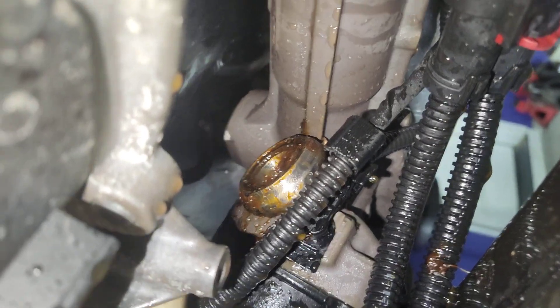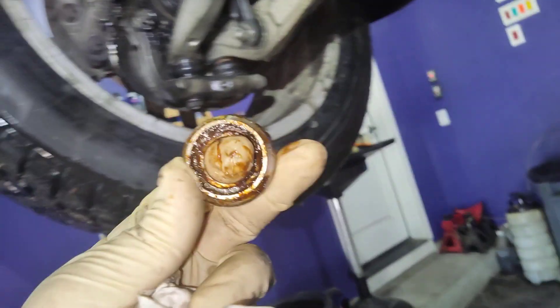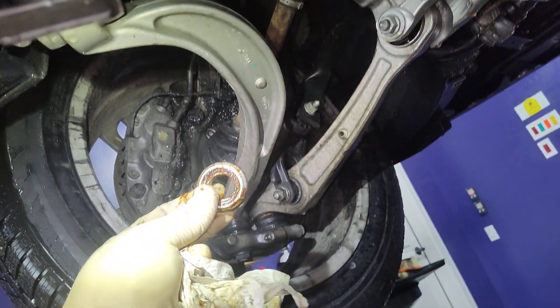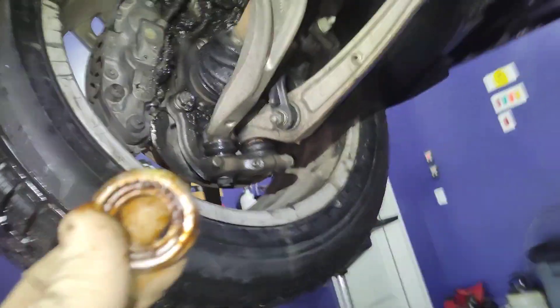So as I'm looking for stuff, I'm seeing this — you see that? This is part of the CV joint. How did it get there? I have no idea, but I'm pretty sure this should be inside, not outside.